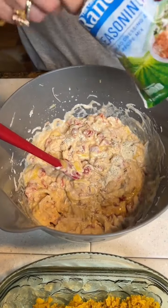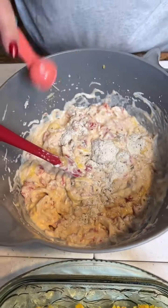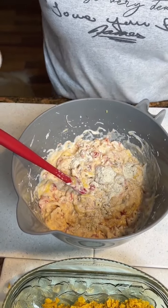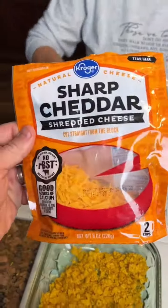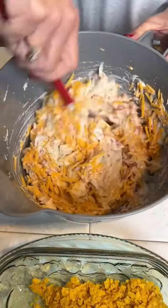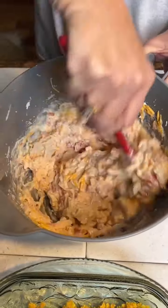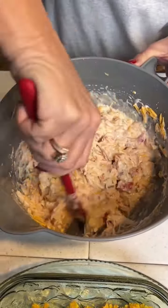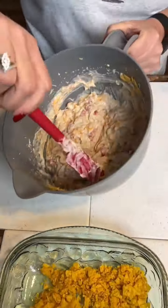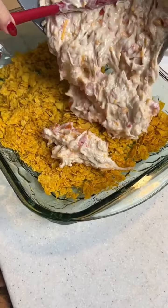You've got a ranch seasoning package and we only need two teaspoons of this — it said use four, but that's kind of too much, so we're just gonna try two. And one cup of sharp cheddar cheese — we're using Cabot brand, had a good sale on it. Get it all good and mixed up with your seasoning and cheese.